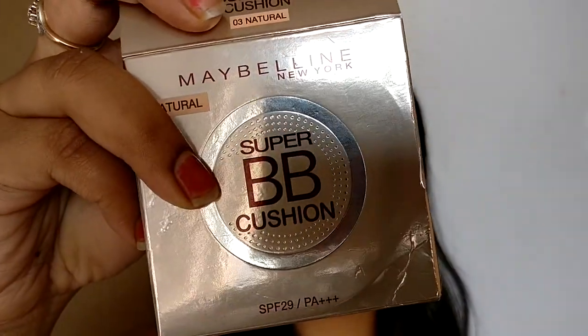Hi guys, welcome to my channel. Today I'll be doing the first impression slash review of this new Maybelline BB cushion foundation. I'm in the shade Natural 03. I'm not sure if it matches me completely. There were just two shades available in this collection: 02 Nude and 03 Natural.